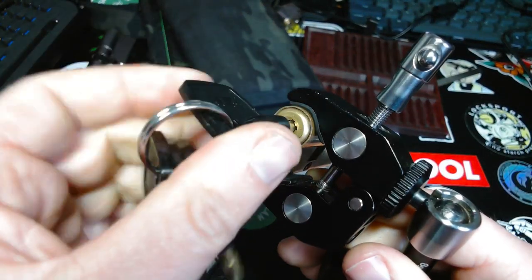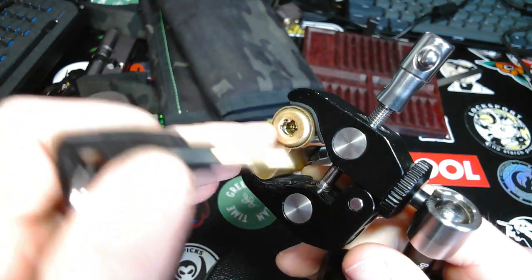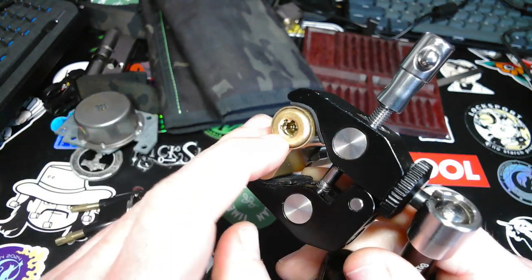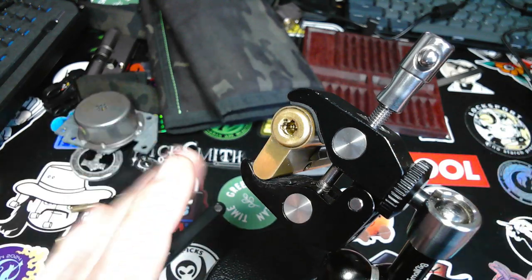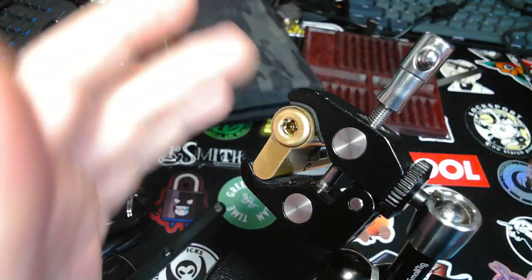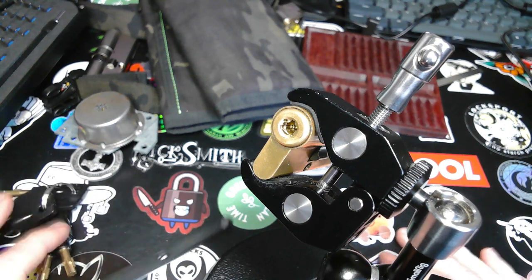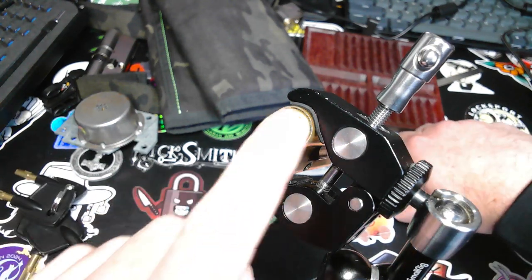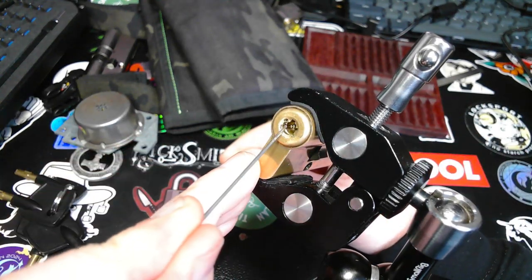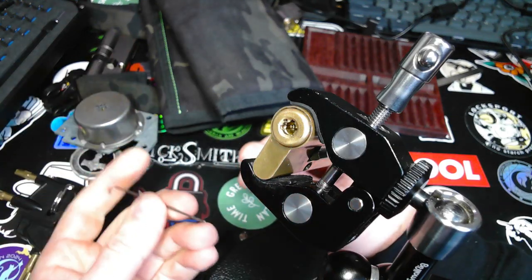It is a French pump lock with five sliders. They have false gates and interact with some sort of — I don't want to call it a sidebar, but I'll show you after I pick it. The main difficulty is, for me at least, tensioning. Because when you look at the keyway it's round and the only openings are where the sliders are.